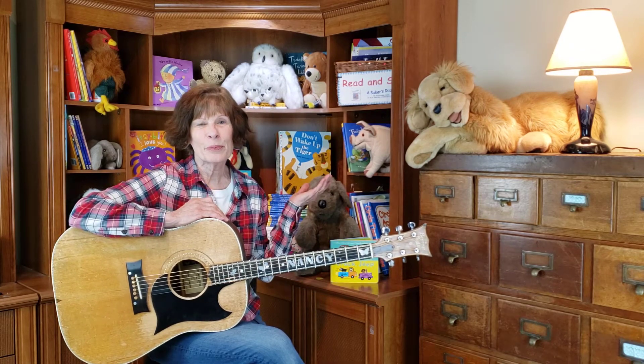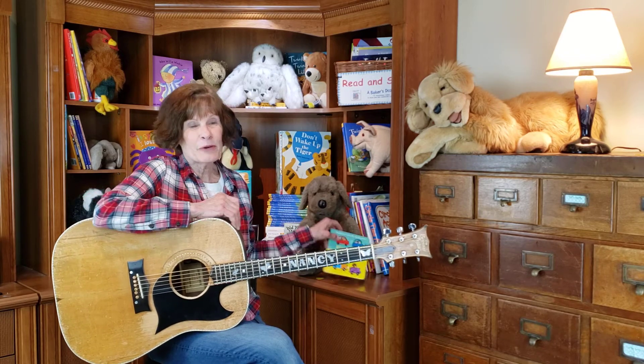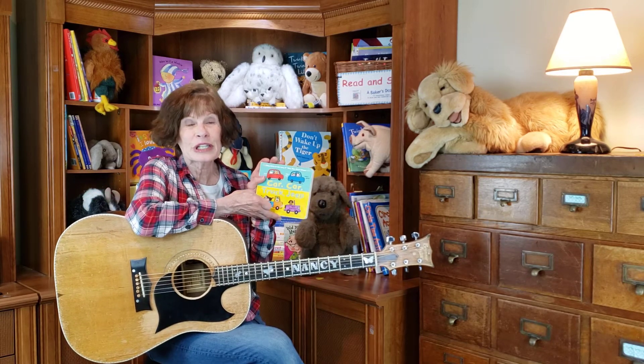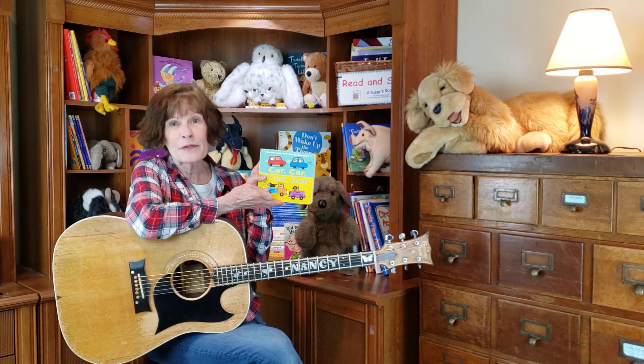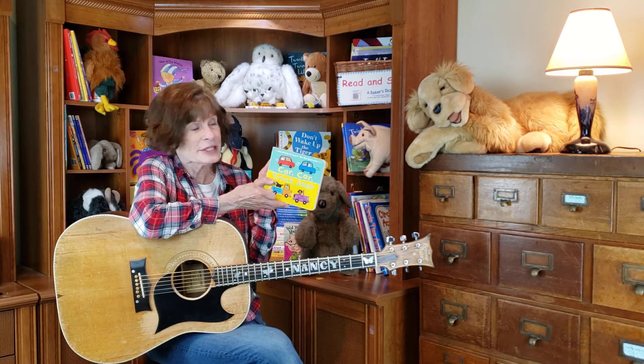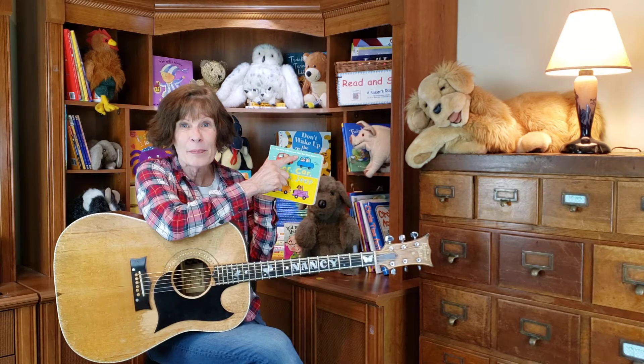You know, we have so many wonderful books around us and animals. And this is one of my favorite books. And I know my friend Jordan loves this book. It's Car Car Truck Jeep, and it's one of those books that gives you a song to sing with it. It says right here: sing along to the tune of Baa Baa Black Sheep.